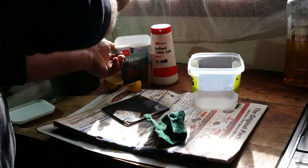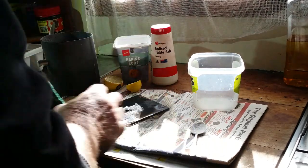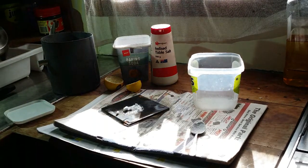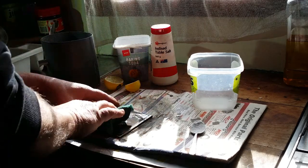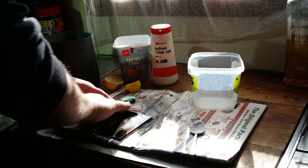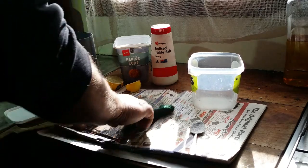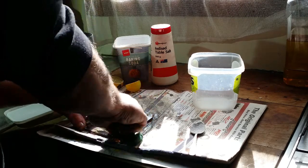So here we go — half a teaspoon of baking soda, a little bit of water. I'm just dipping it in the water, there we go. And it doesn't take much rubbing to get this stuff off, whether it is resin and tar or whether it's just a dusty smoke. This stuff seems to get it off quick smart.